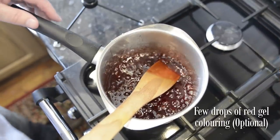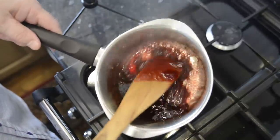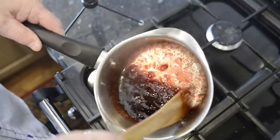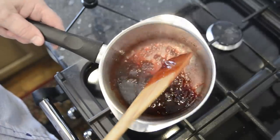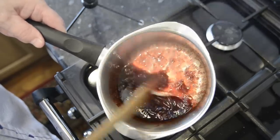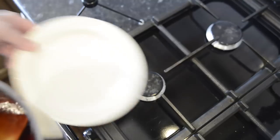Now I've added a few drops of red colouring, but that's optional. If you do use the colouring, try to use the gel types. The red colouring does give the syrup a wonderful deep red appetising colour. Once your syrup looks like this, it's ready to bottle. If you find it's thickened a bit too much, add a few drops of water to thin it down a little.